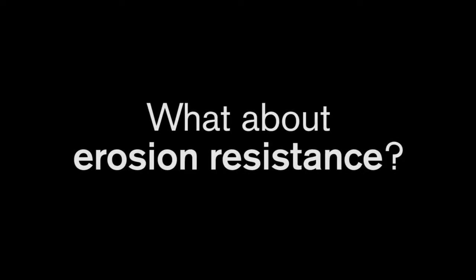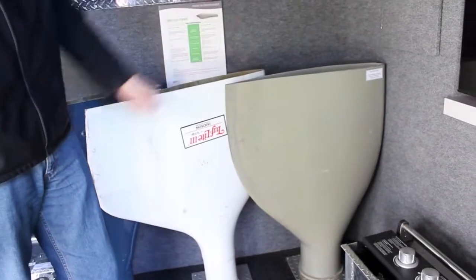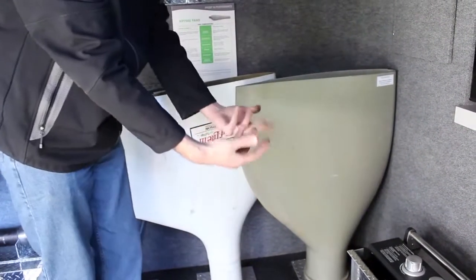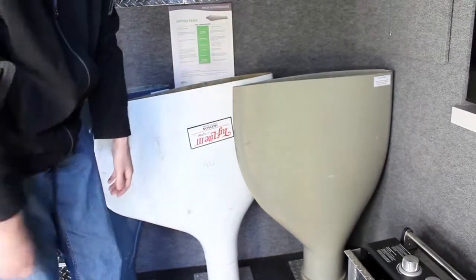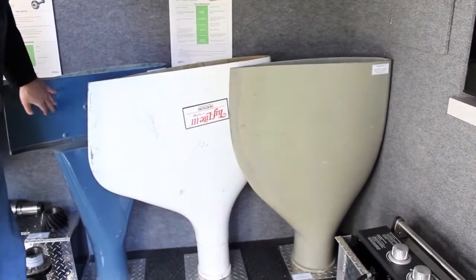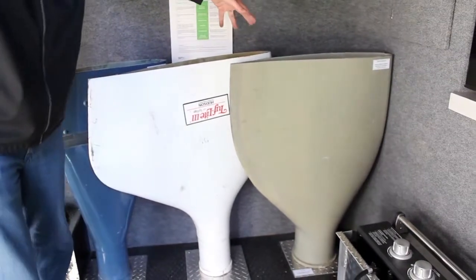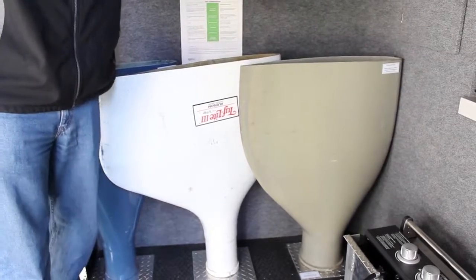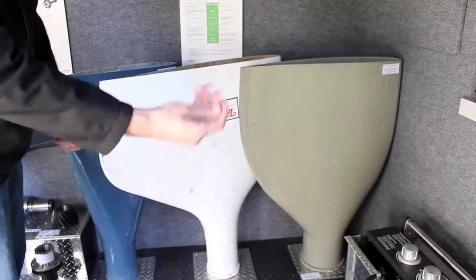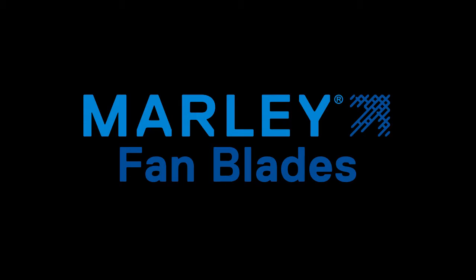One more question, Jerome — what about erosion resistance? On the leading edges of all these blades there is a protective strip. In the Marley design we use a nylon barrier strip, so all those moisture particles coming up through the cooling tower hit and impact that front edge. A nylon barrier strip gives very long life in those conditions, whereas the Hudson blades use a different material — they call it the tough edge with aluminum silica. Tests at the SPX research and development center show that the Marley leading edge loses a lot less material over time. Thanks Jerome for the insights about key SPX cooling tower mechanical components. For more information, go to SPXcooling.com/parts.